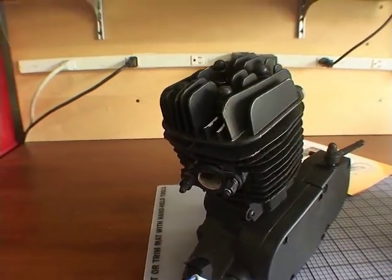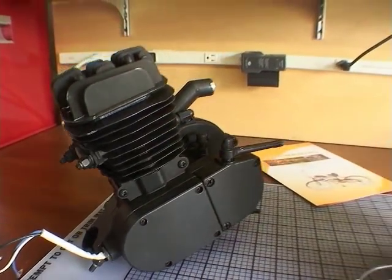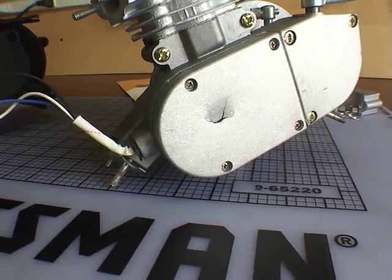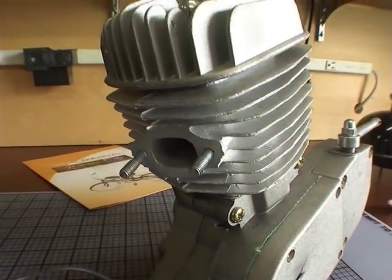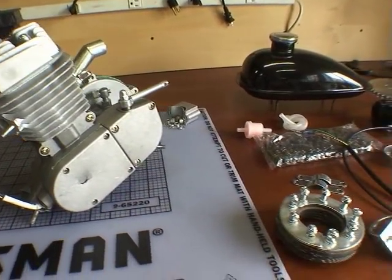I ordered a silver one. The guy sent me a black one with some damage, as you can see there. So I contacted him and he was nice enough to send me another one, but unfortunately it had a little damage too — that's okay. I'm just going to swap out the covers, remove the black paint, and I'll have a complete silver one intact.